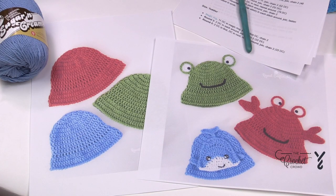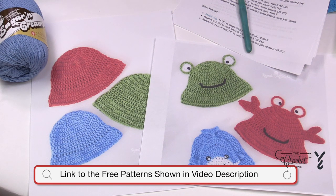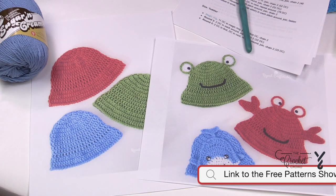Welcome and let's do a bucket hat together. The title of this video is the size that we're gonna be working with today. This particular pattern has several sizes, including all the way from zero to six months to an adult size. You'll find a link in the more information of this video in order to find the free patterns, and this is designed by Sarah from Repeat Crafter Me.